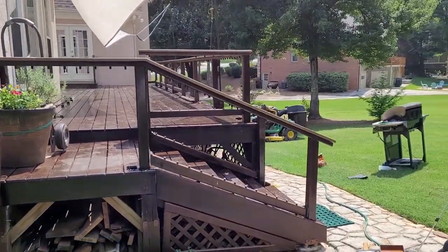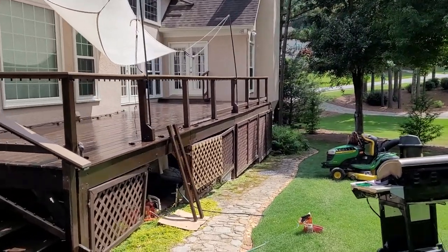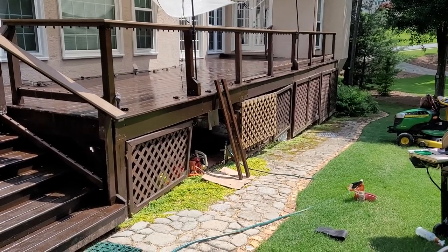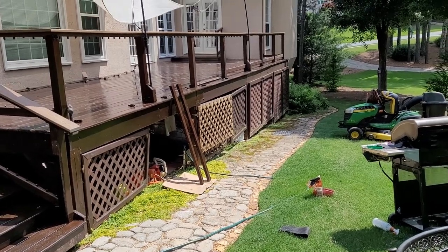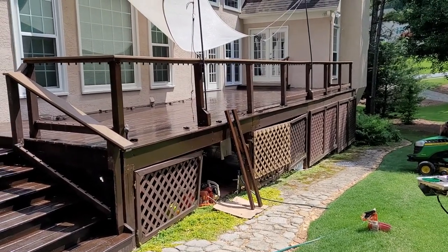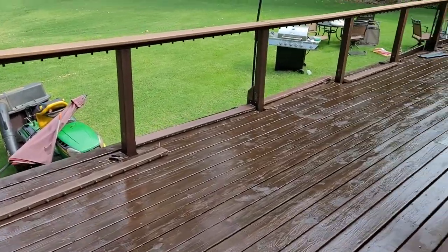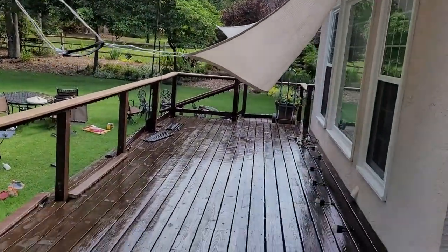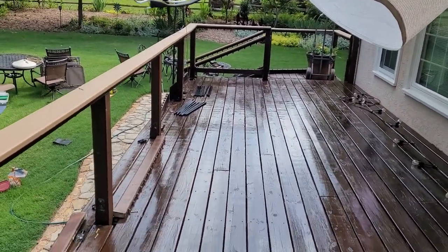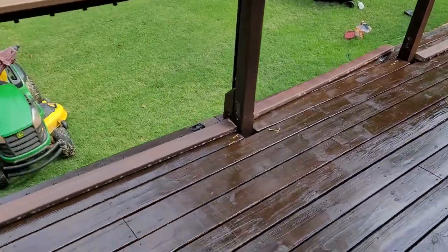Here's the deck with all the balusters taken out, as you can see. Kind of a mess out here. I've started to paint those lower rails that hold the balusters. We'll keep going on this — just kind of keep taking things off, painting them, and then putting them back on once they get painted. Here's another angle showing all the balusters out. The sunscreen has to be taken down so it looks a bit droopy.